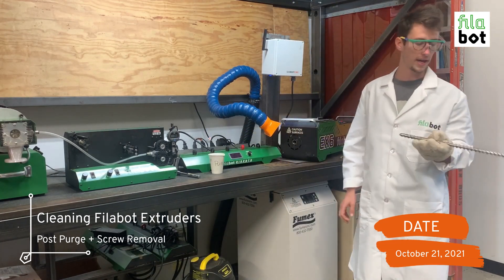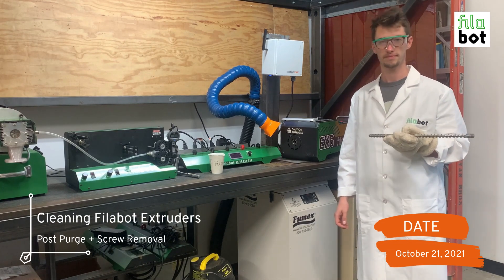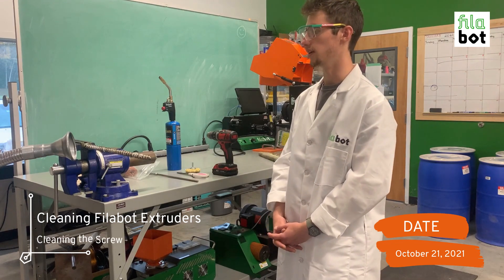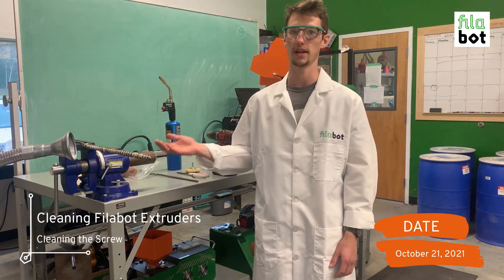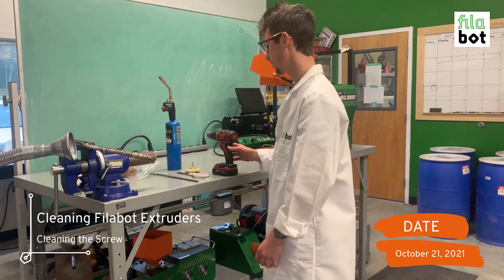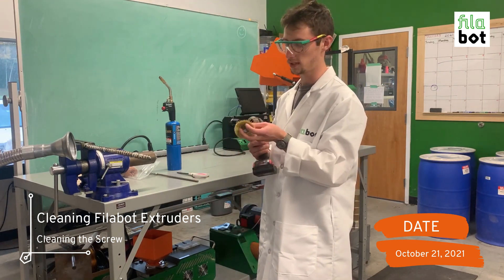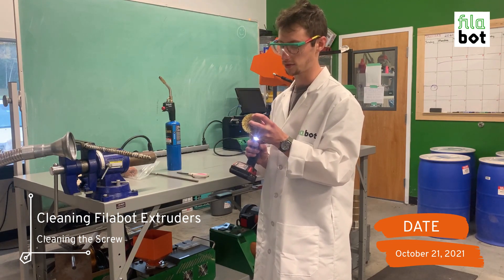It's important once you've done this to head over to the vise and start cleaning the screw as quickly as you can. Once we've put the screw in the vise, it's time to start cleaning it. This vise has a notch carved out so that the screw can be seated safely without falling out. We're going to use a wire brush in a drill to remove any excess purge still on the screw.